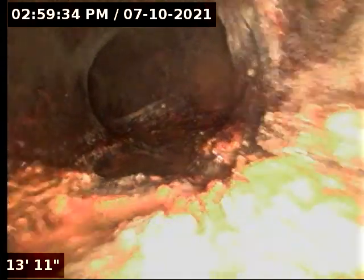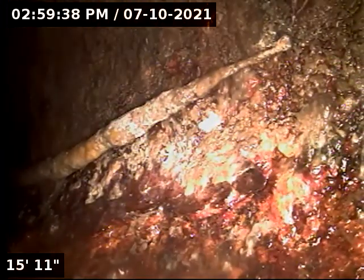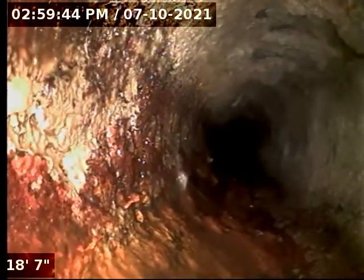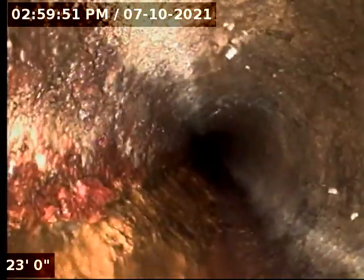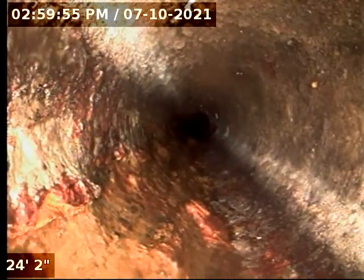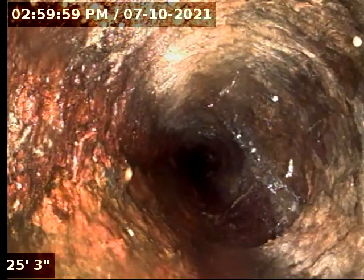This camera does not self-level, so every now and then I will be flipping the screen. We are still underneath the house in the original 4-inch cast iron.